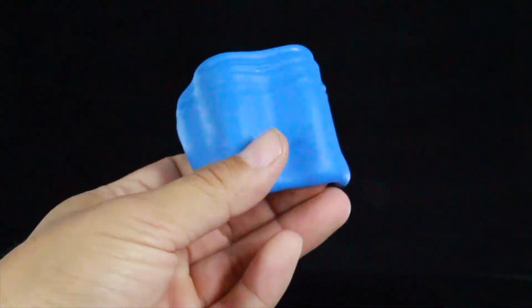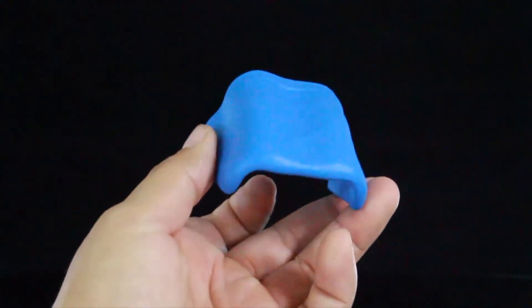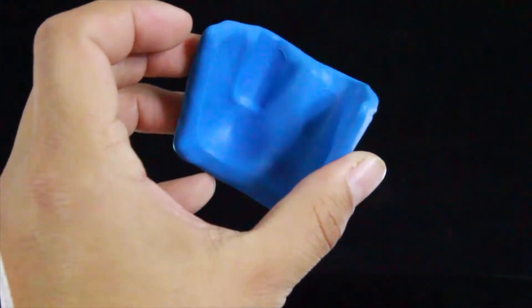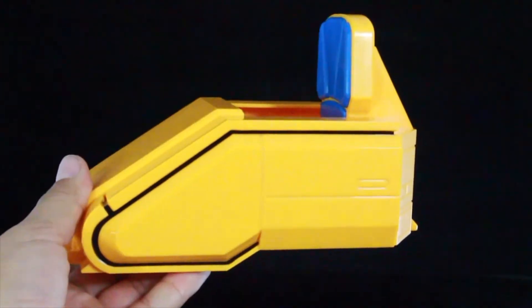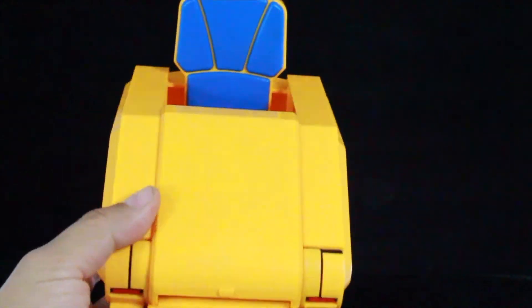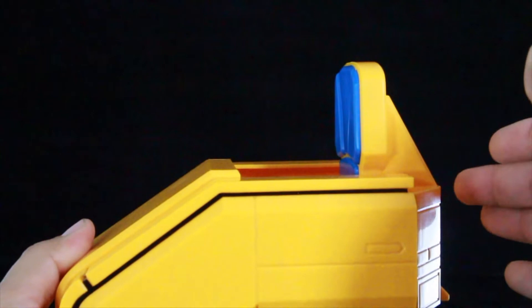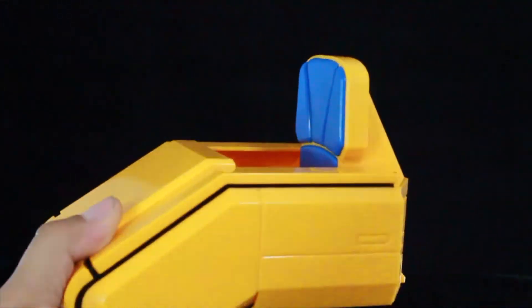You also get Professor Xavier's blanket, which pretty much just fits on top of the figure. And then obviously the big thing about this is his hover chair — this is such a beautiful piece. There is a little bit of assembly required: all you have to do is snap the back piece to the front piece. It's really easy, you just snap it into place and it stays in there.